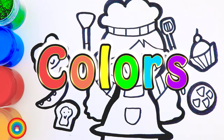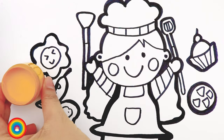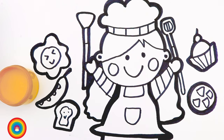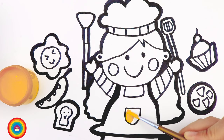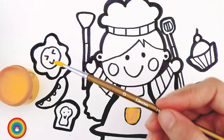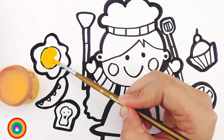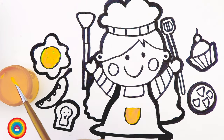It's coloring time now! Let's get our brush and colors ready. The first color I will use is yellow — for the pocket of the chef, and also the yolk of the egg. Now more yellow for the wrap of the cupcake.